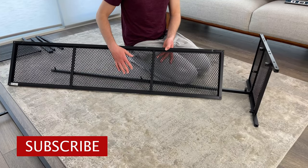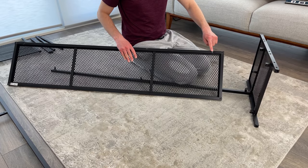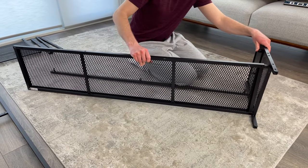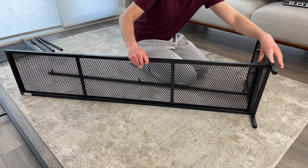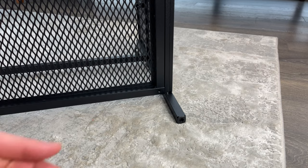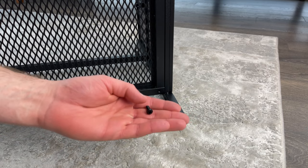Now grab the bottom of the TV bench and slide it in like this. Then grab one screw and screw it into the bottom right corner like this.